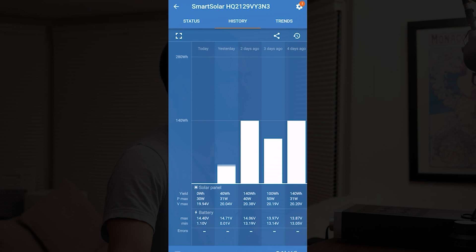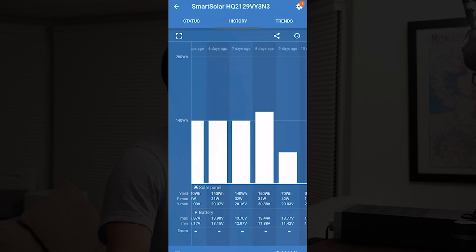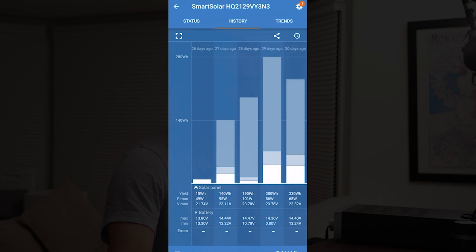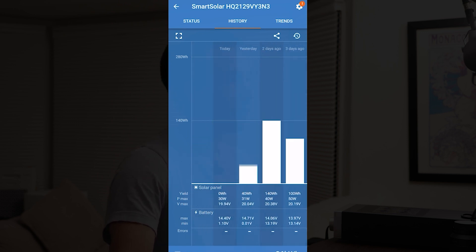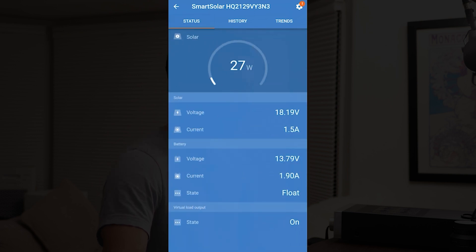The same options are available for the solar charger as well. You can see when things are in bulk, absorption, and float phases, how many cycles there have been, how many amp hours or watt hours have been added, and the history goes back about 30 days. Overall it's great to have all this information. This is the screen capture of the solar charger in the app — very similar setup.